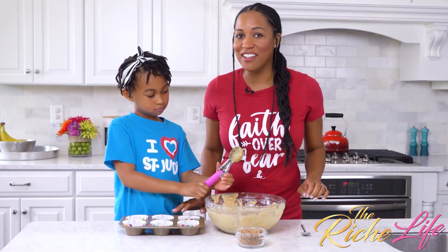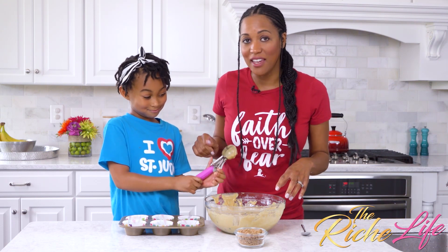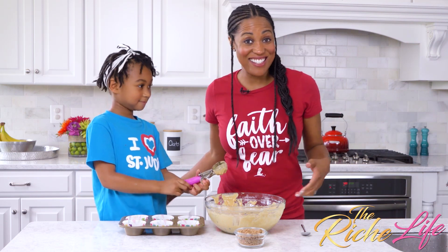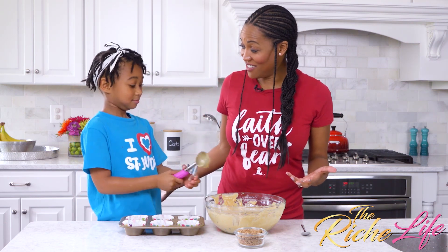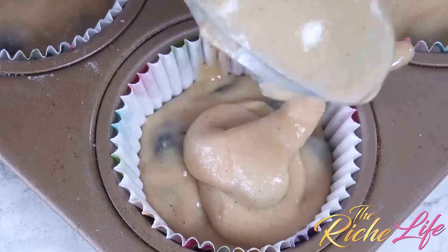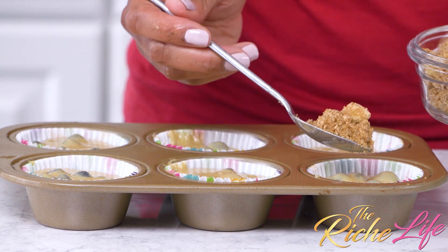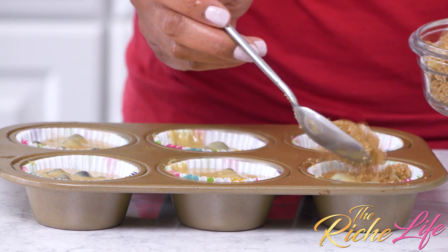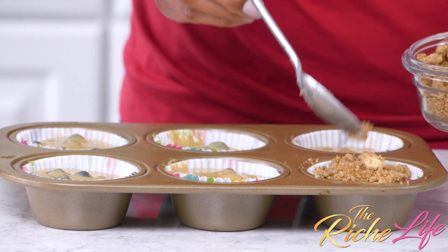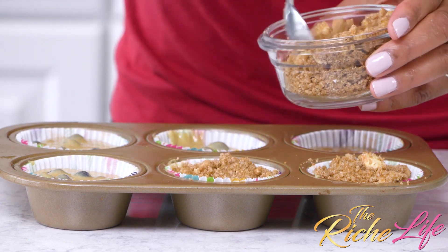So during the break, Riley and I agreed that she would scoop the muffin mix into the muffin pan, and I will top with the crumble. So let's just see how this goes. As you can see, our cups are not quite full — that's because we wanted to leave room for our crumble. You're just going to sprinkle the crumble on top like so. You can be very generous with the crumble, because everybody needs some crumble.